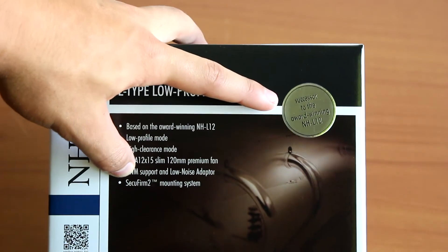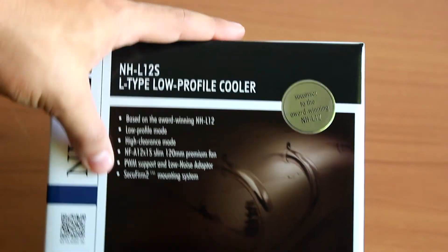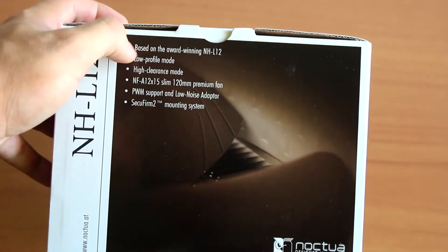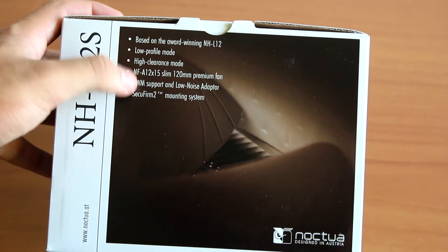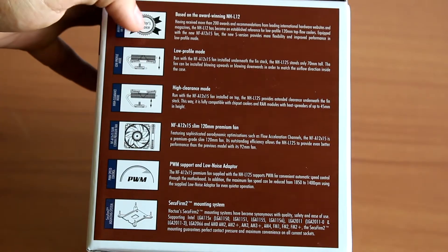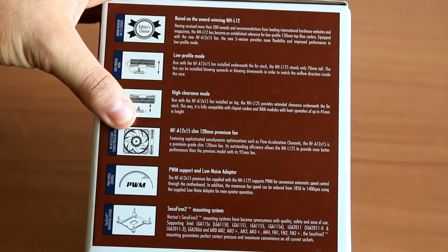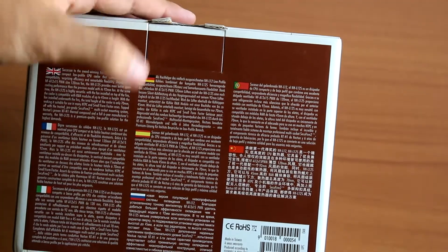On the front we see the NH-L12S name alongside 'successor to the award-winning NH-L12' and some other information. As always, we have a really simple front with a Noctua logo and a QR code which takes you to the Noctua website. On top we get some more features of this cooler — it has a low profile mode and an eye clearance mode, so you pick whatever suits you best. On the side we see the different awards and characteristics of this cooler. On the back we have information in different languages, one of which is Portuguese, which is always nice to see.